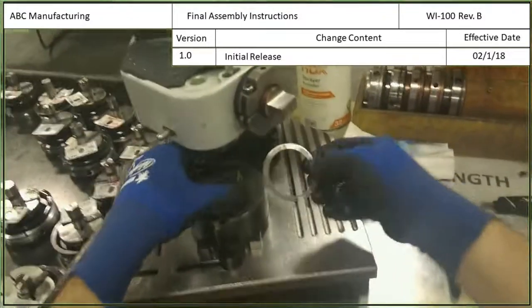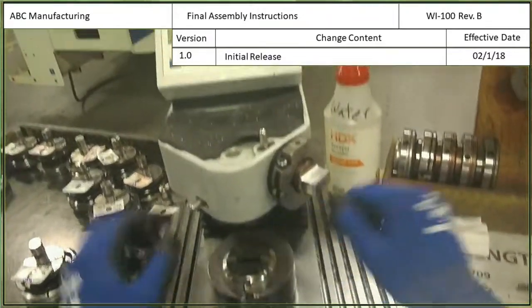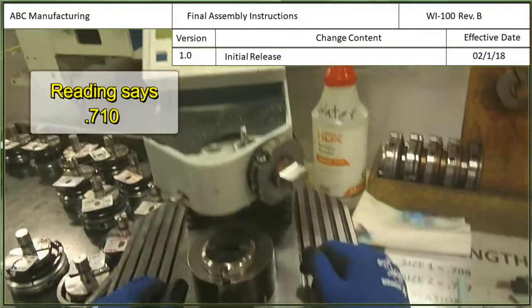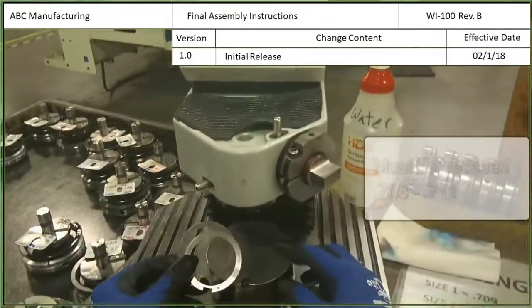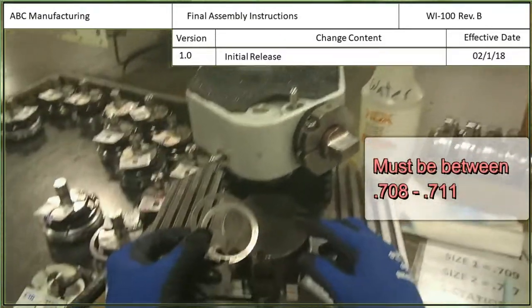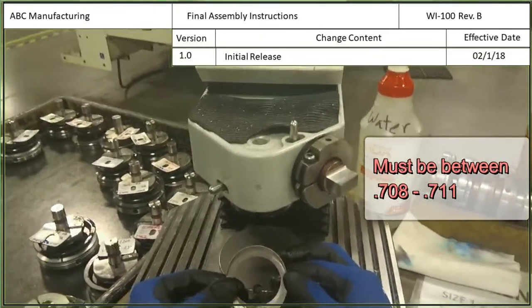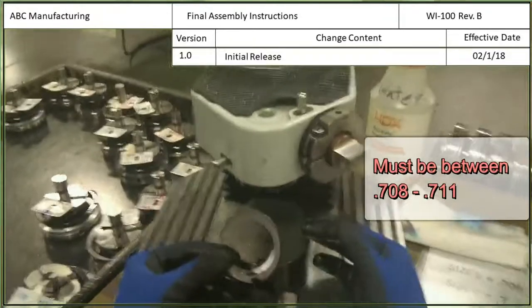.706 is what it's at right now, so I'll put a one millimeter shim on. We're at .710, which is close enough to move on, but I never go two over or one under. So it should be between .708 inches and .711 inches.